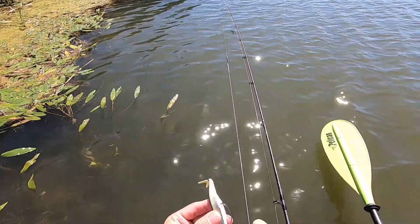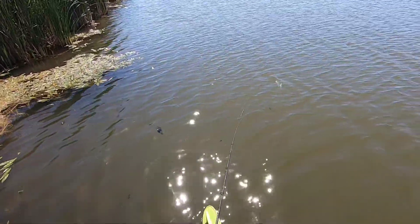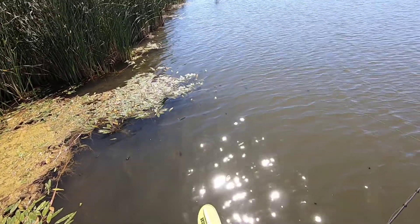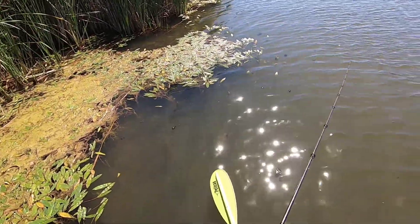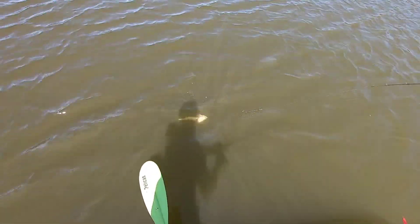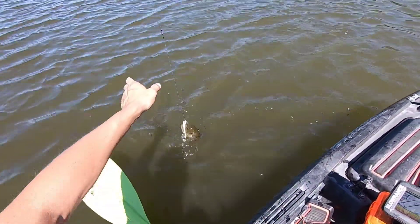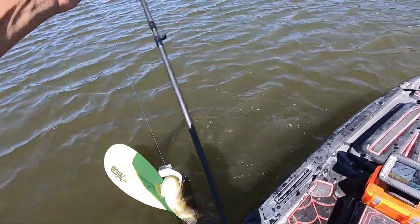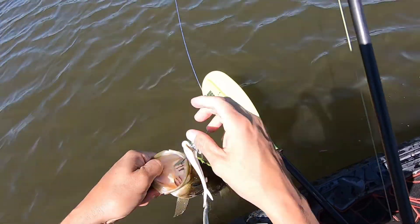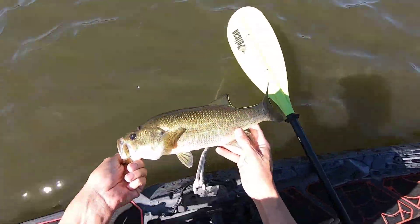Glad I decided to go fishing today. Definitely hugging the shore, going after the easy stuff. Come on, get up here. What's on your noggin, dude? You got a parasite. Looks like you've been caught before. Get out of here.